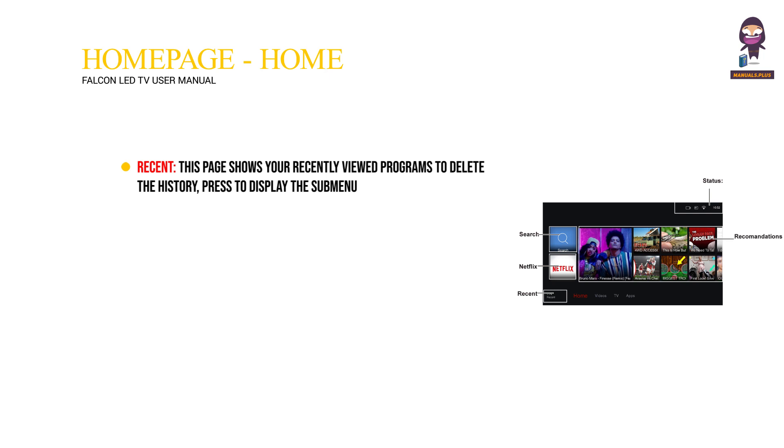The Recent page shows your recently viewed programs. To delete the history, press to display the submenu, then choose Delete One or Delete All and operate according to the screen display. You can also search for your desired programs using the virtual keyboard.